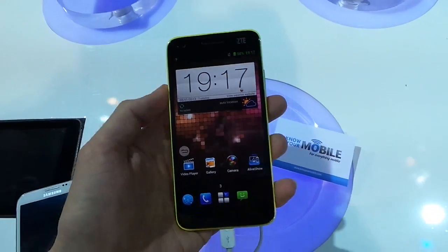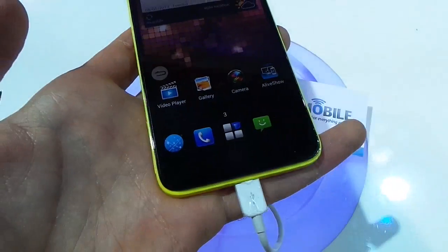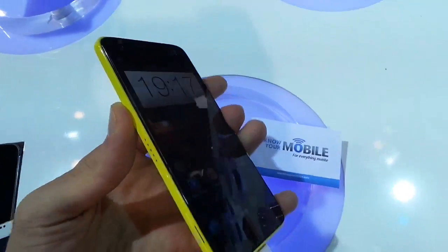Looking around the actual phone itself, as well as that 5-inch display, you've got three capacitive buttons down below, which you may be able to make out. Up at the top is a front-facing camera and an LED light, while to the right is a ZTE insignia.